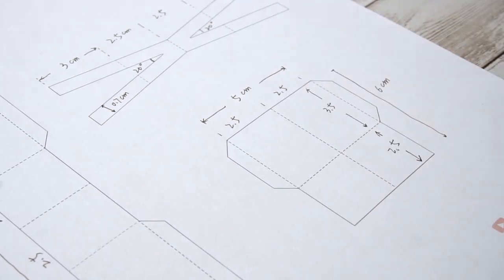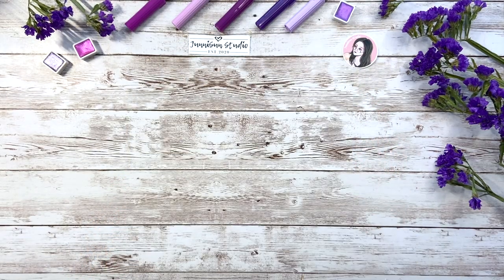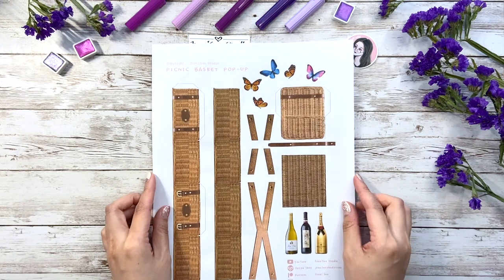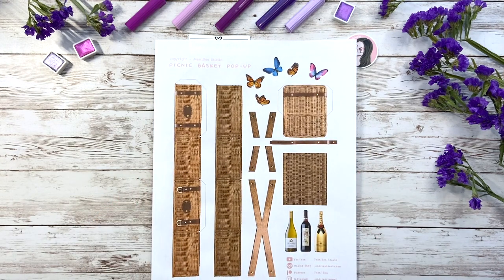It also works with 3cm each side if that's what you prefer. With all the basic pieces in mind, here I made a more digital version with designs on it which is available in my online shop.